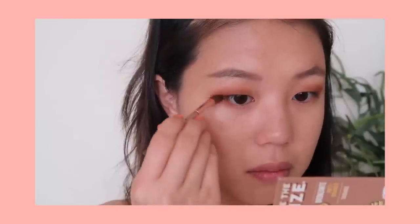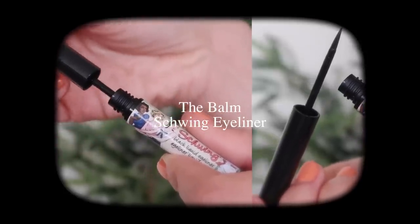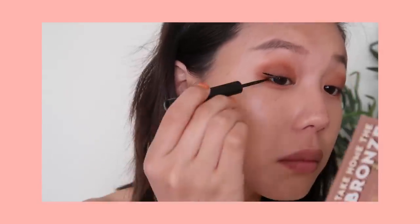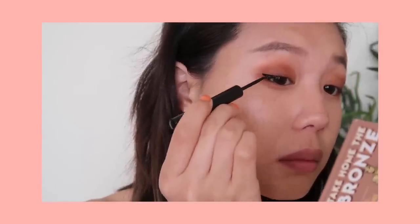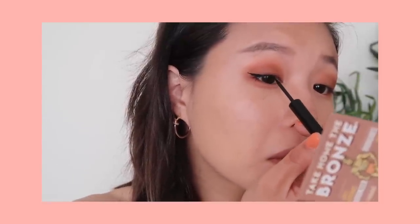This just takes some practice, so make sure to play around with your eyes until you find something that you like. Going back to the Weylie palette, I'm going to take the color Beautis again and blend that on my lower lash line. Since this is more of a dramatic night-out look, I'm going to be taking this Schwing black liquid eyeliner from The Balm. I'm going to attempt to make a wing because I haven't used this kind of applicator before, but I wanted to try it — I think I did a pretty good job.